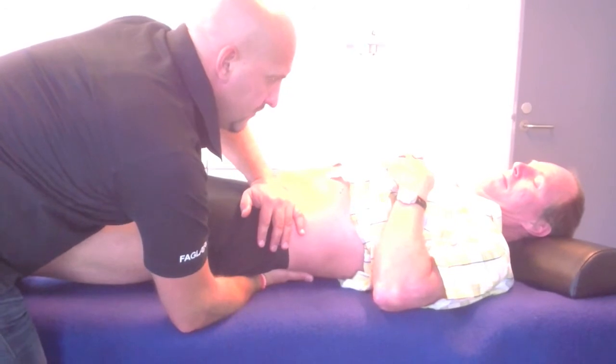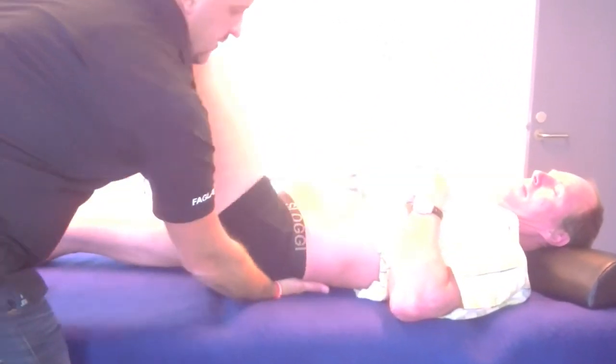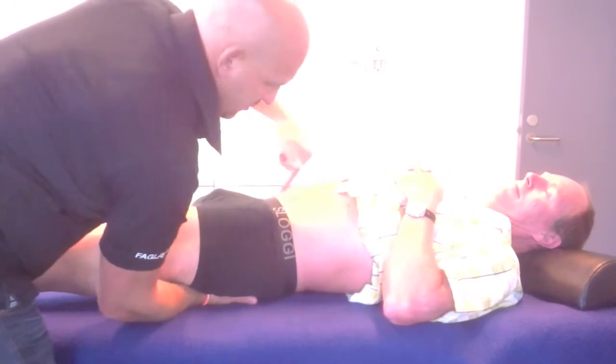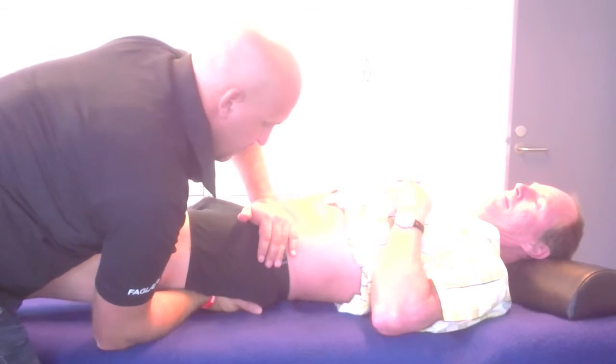I make a gradual pressure and observe the patient if he feels any pain. Then I move my lower hand to the tubus ischiatical and I make a diagonal pressure. Again, the pressure should be built up gradually.